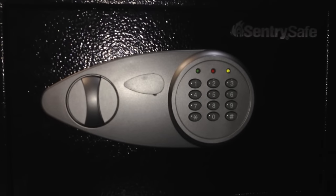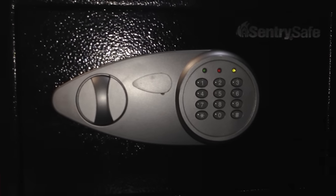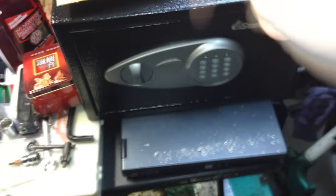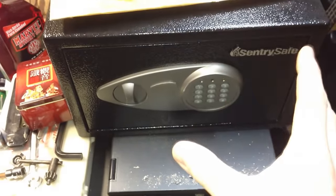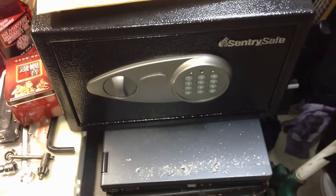Please thumb the video up if it helped you get your contents out. Please subscribe, guys — got a lot more cool videos on the way. If you want to get your hands on this safe or safes like it, look in the description box below. I'm going to have links where you can read more about this safe — the details, how big it is, and even buy it for yourself. You guys have a good day.